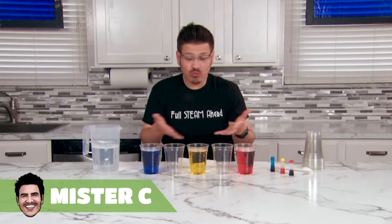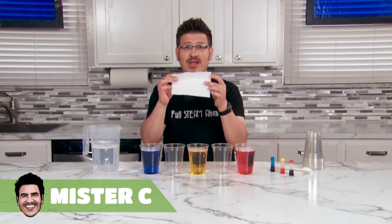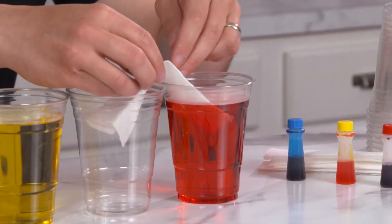Today we're using cups filled with warm colored water and paper towels. Take your paper towel and carefully fold it into a bridge. Carefully place the bridge into the water.